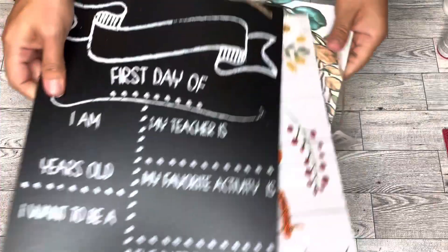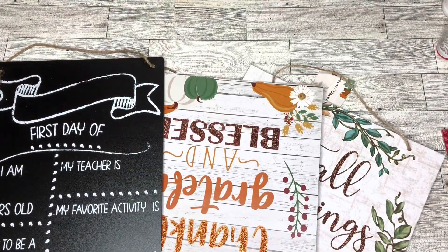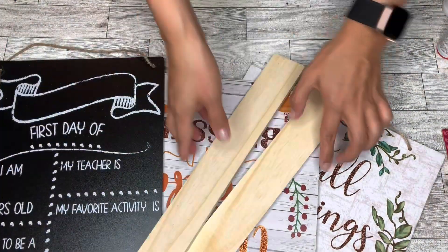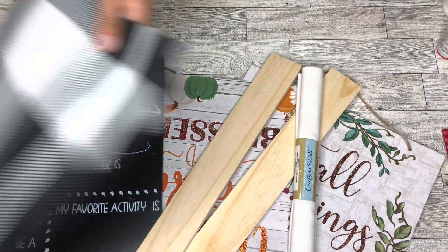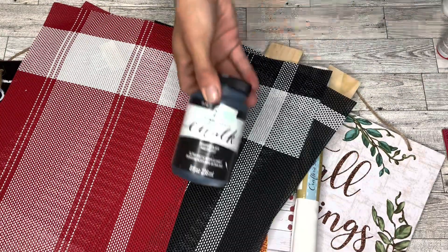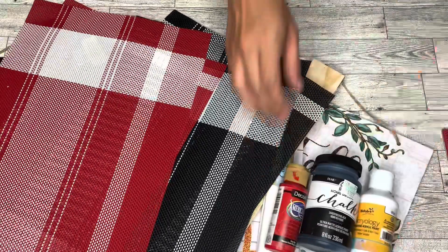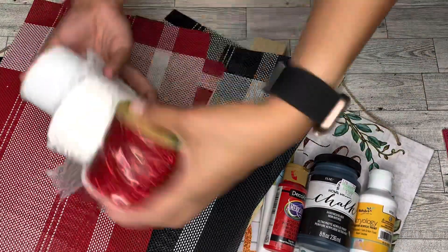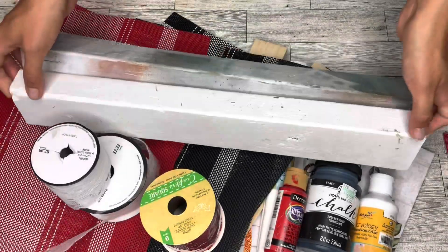For this project I'm taking three of these Dollar Tree signs — the black one is a little bit longer. I'm also going to use these two wooden planks from Dollar Tree; they're a foot and a half long. I will use some fabric placemats in the colors black and red, as well as black, white, and red paint, and then some ribbons.